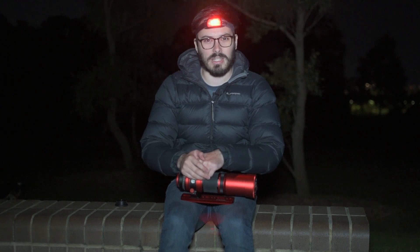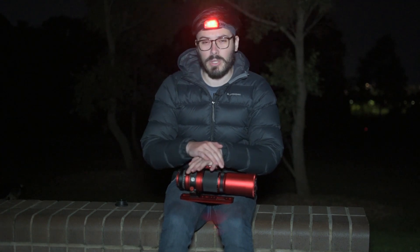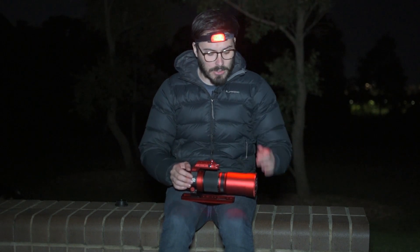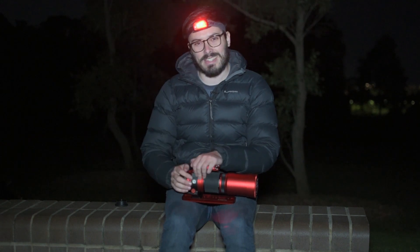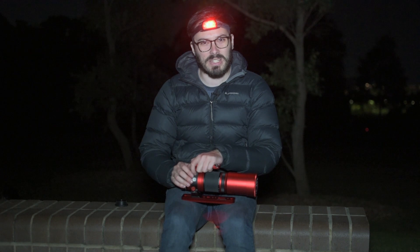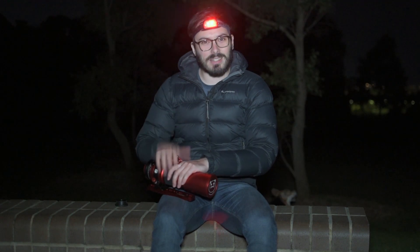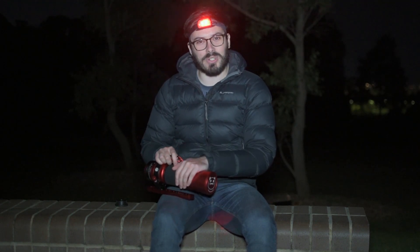Unfortunately, William Optics only supplies a one-and-a-quarter inch 90-degree diagonal. It would be really nice to see a two-inch eyepiece adapter included — the visual side of this is really beautiful and we know it has a full two-inch opening, so it would just be nice to have that two-inch option for some larger, more heavy-duty eyepieces. Now that we've gone over all the features and some of my nitpicks, let's get the mount set up and see what it can do.